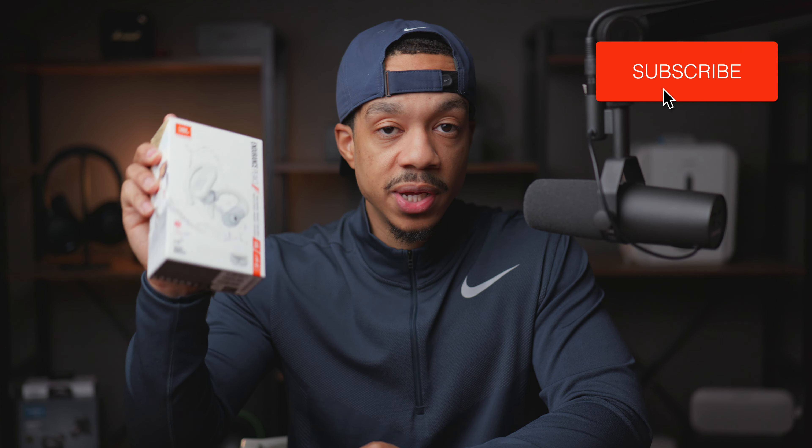Overall, looking at these for what they're designed for — athletes and people that are very active — I think they're a pretty solid choice. I would have liked active noise cancellation in addition to the ambient mode, but it is what it is. They have a great fit with the around-the-ear hook, they're not going to fall off, they've got great sound quality and great battery life. I'll put the link down in the description if you're interested, and as always, I'll see you guys in the next video.